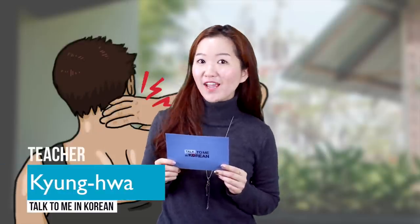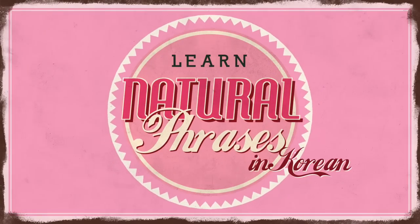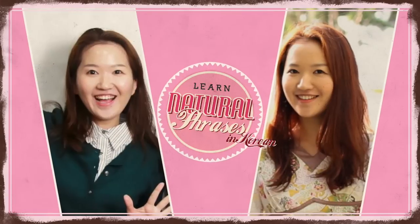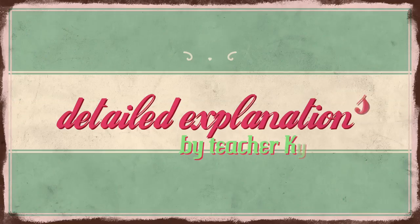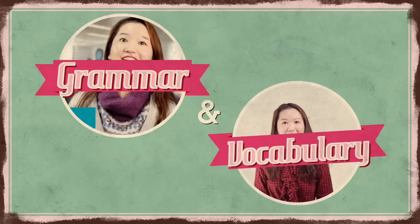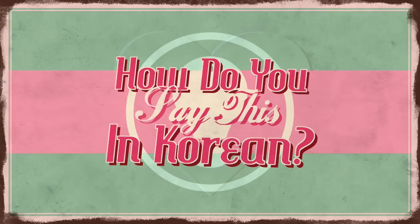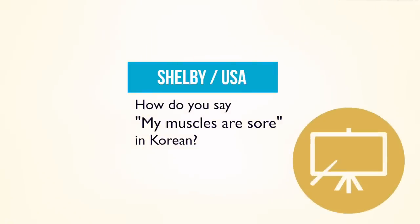Hi guys, welcome to a brand new 'How Do You Say This In Korean?' In this video, let's learn how to say 'my muscles are sore' in Korean.